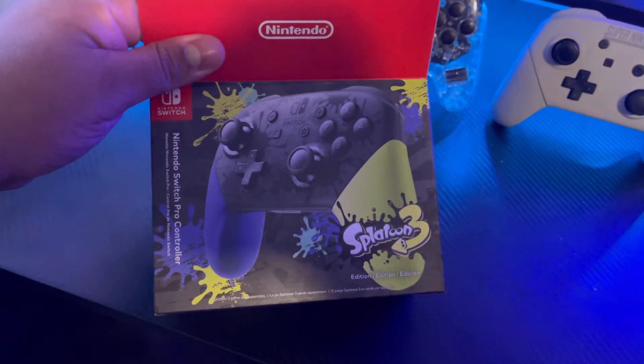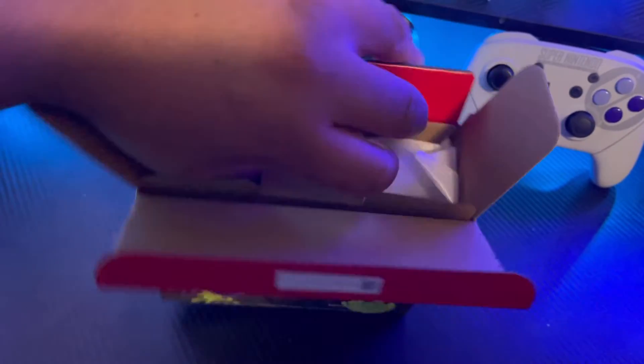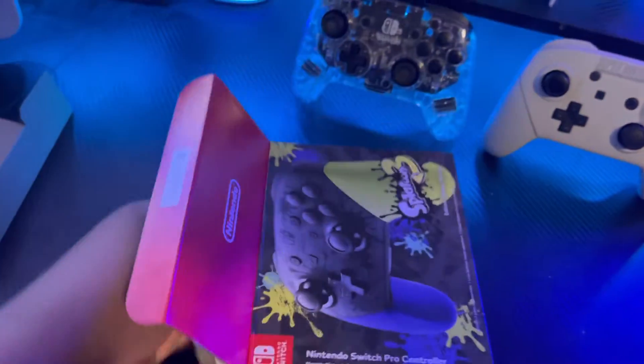The box seems kind of small though. I gotta say it looks really smart but I really hope it's a normal size, because I know there are some small mini controllers and I really hope that's not the case with this.